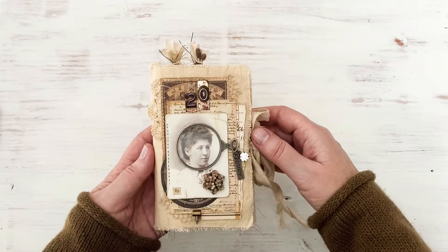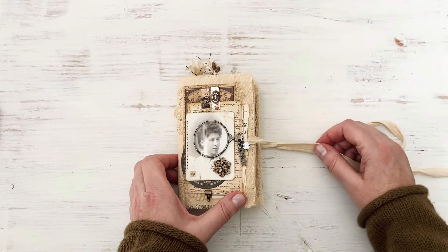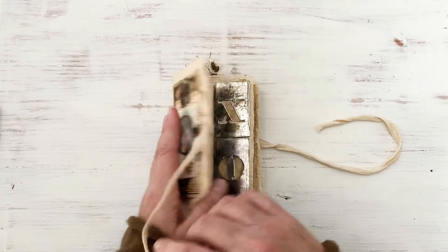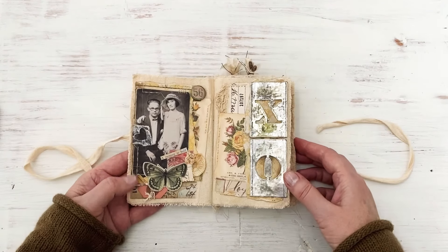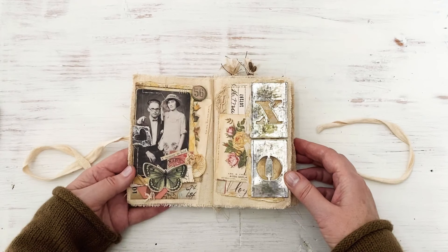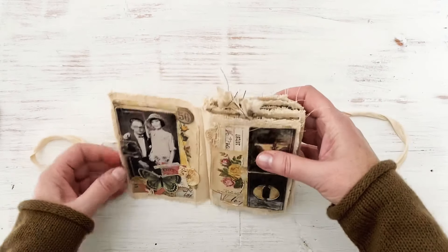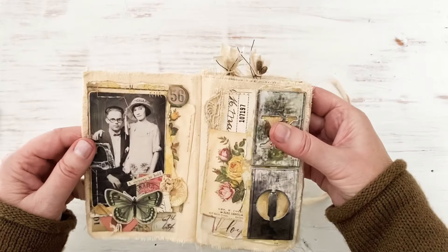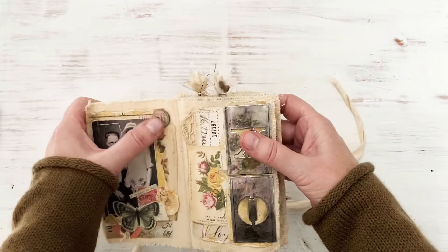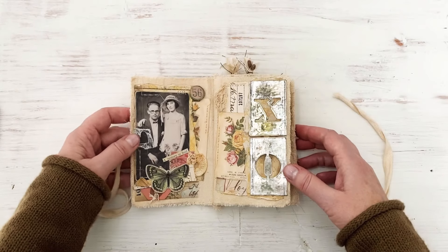I'll show you what's going on inside here. This tie comes with it too, and I just cut mine in half and then stitched it front and back to tie on the side. This first page I've used a found relative and then just did some collaging around that with some new ephemera, a little bit of lace. These are a new chipboard pack - it's really thick - and there's just all different things. I love everything, you guys - I love Tim Holtz.